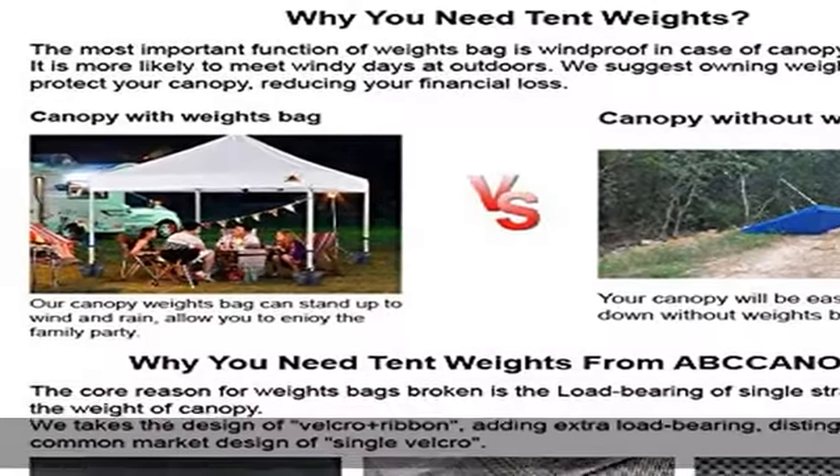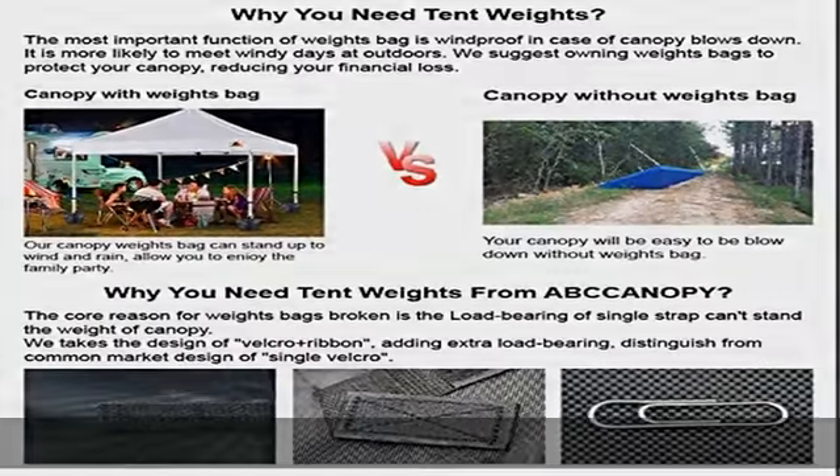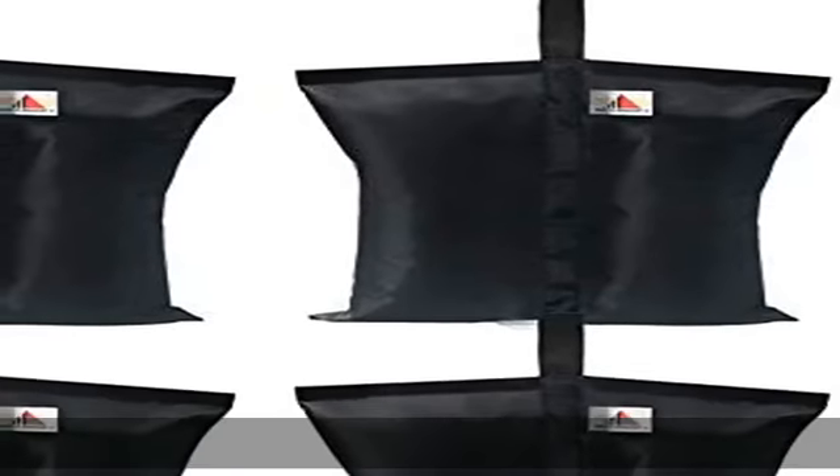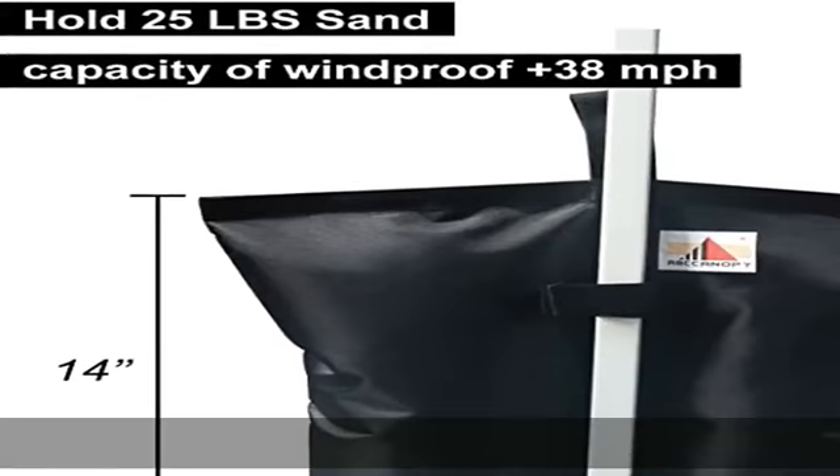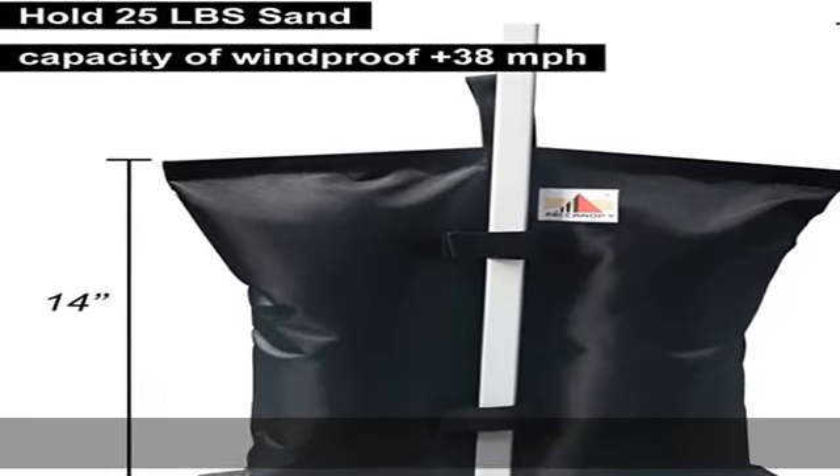Four Leaf Clover weight bags hold up to 20–25 pounds on sand, rock, or dirt, and are perfect for all surfaces. Made with waterproof 1680D polyester fabric coating with PVC — 300% stronger than most bags on the US market.